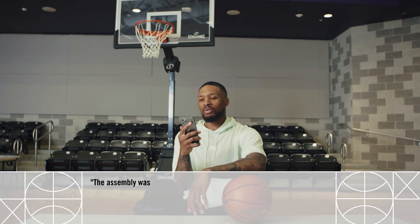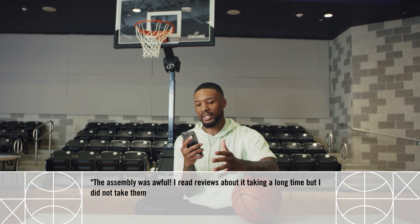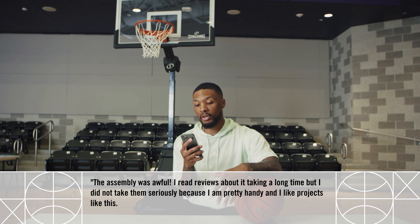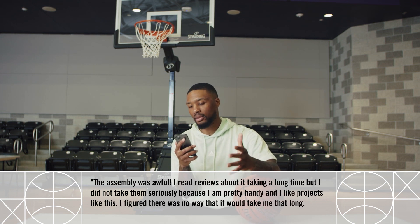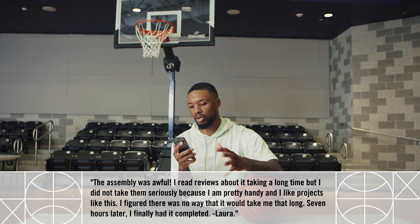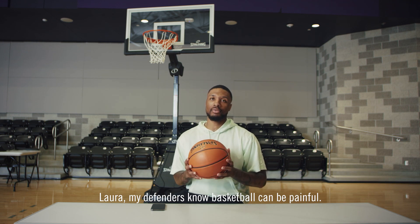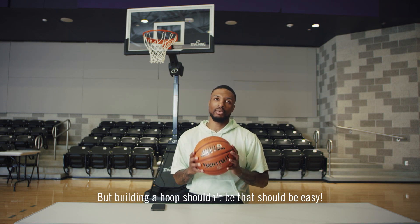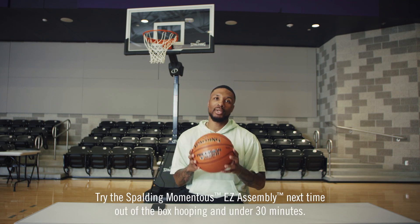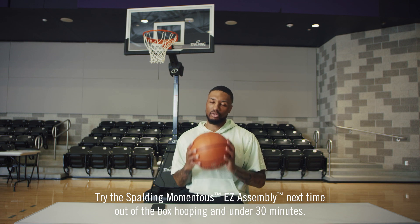The assembly was awful. I read reviews about it taking a long time, but I did not take them seriously because I am pretty handy and I like projects like this. I figured there was no way it would take me that long. Seven hours later, I finally had it completed. Laura, my defenders know basketball can be painful, but building a hoop shouldn't be — that should be easy. Try the Sparting Momentous Easy Assembly next time. Out of the box, hooping in under 30 minutes.